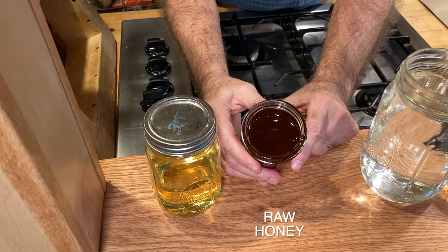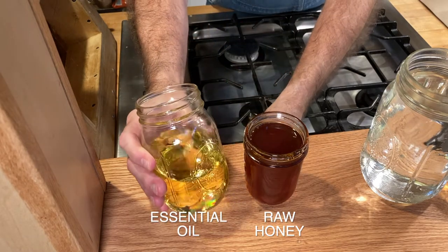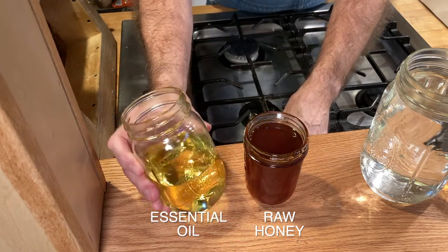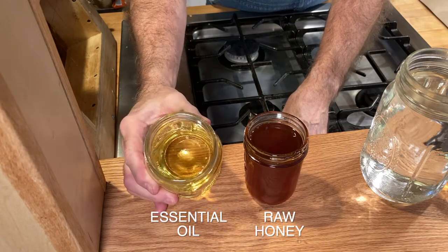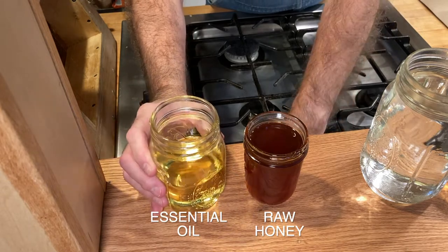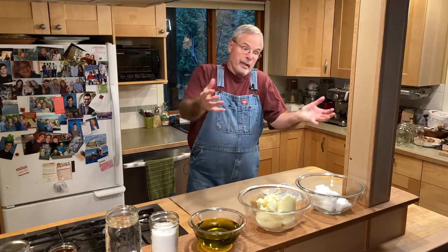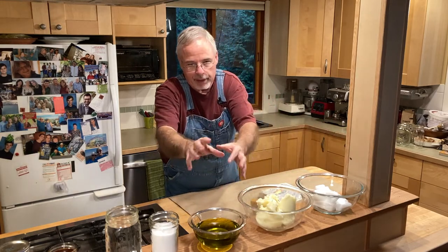Two more ingredients take the humble bar of soap up a notch: raw organic honey — and as a former beekeeper I just have to add that — it really nurtures the skin. Then essential oil is the final ingredient added to the soap goop; it gives it its smell and colors it just a little bit too depending on the type. I happen to like clove, lemon, and peppermint. That's seven ingredients total — that's all there is to make really good soap.